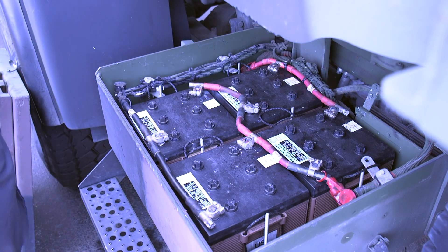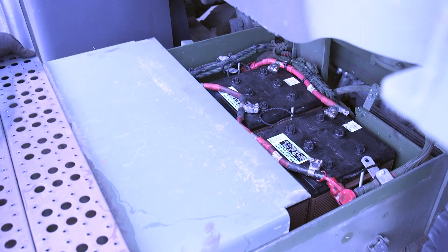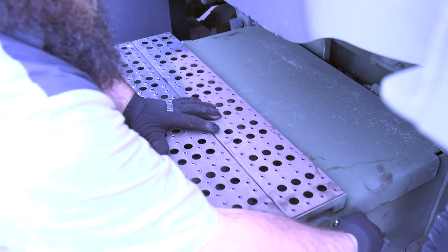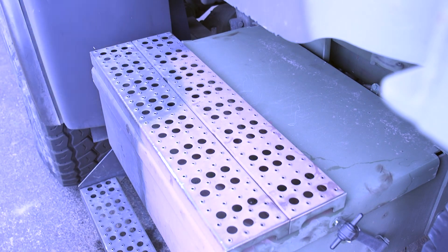Now once we've got everything tightened back down, take and put our battery cover back on, slide it all the way back, make sure we lock everything down, and we're good to go back down the road again.